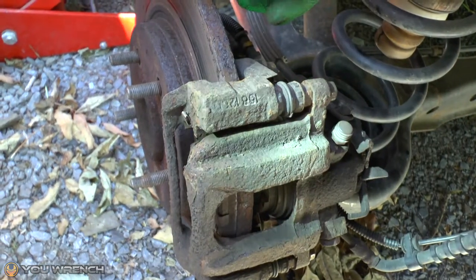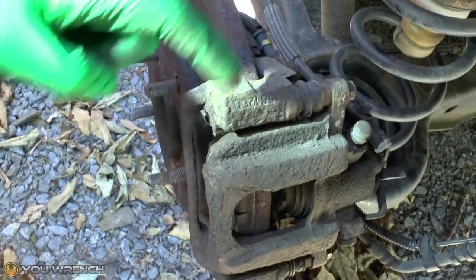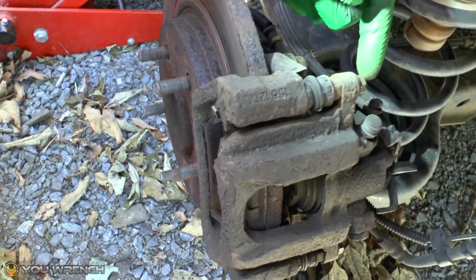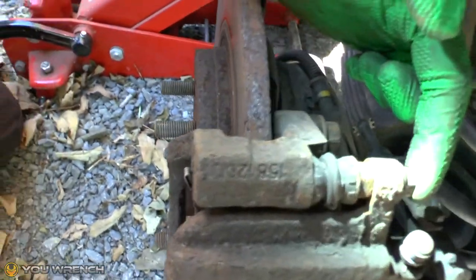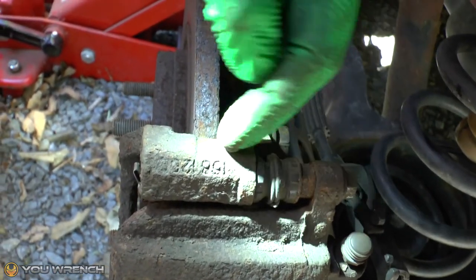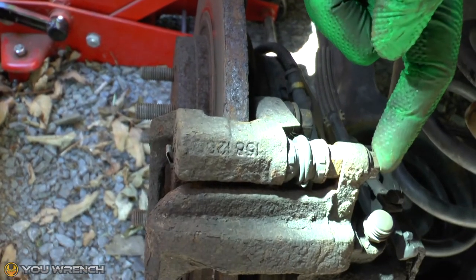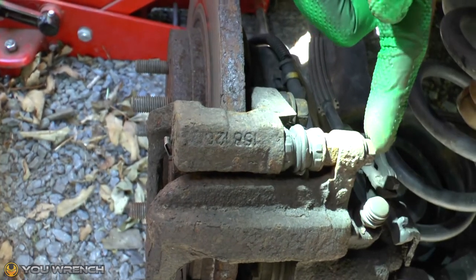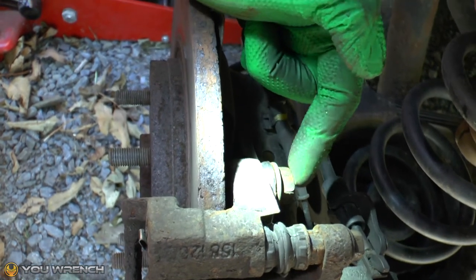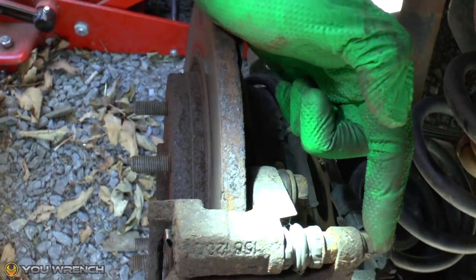Essentially what you've got here is the actual caliper itself — that's this section right here — and then you've got what's called a carrier, which is this outer section right here. You can see there's a bolt at the back that connects through the caliper and goes into a slide pin inside the carrier. That's one of the bolts we're going to be replacing — we have that top and bottom. Additionally, just to the side, these are the carrier bolts connecting the carrier frame onto the hub, which will be removed once the caliper is out of the way.